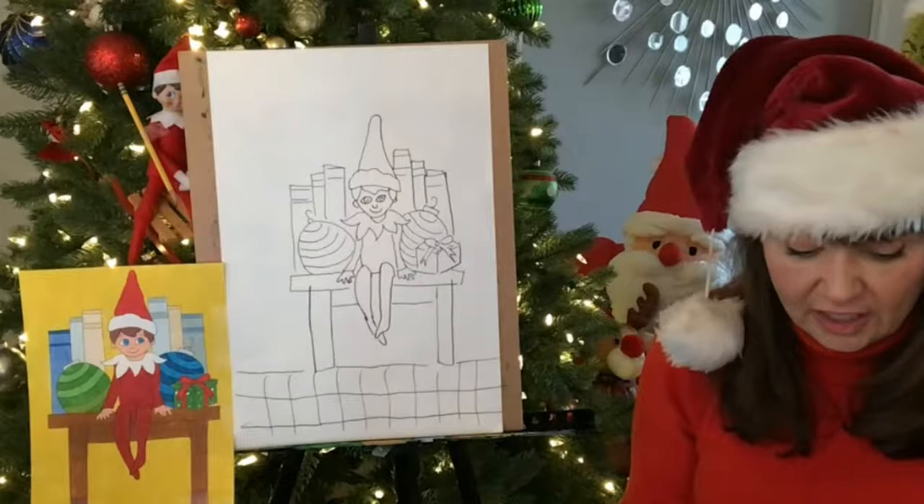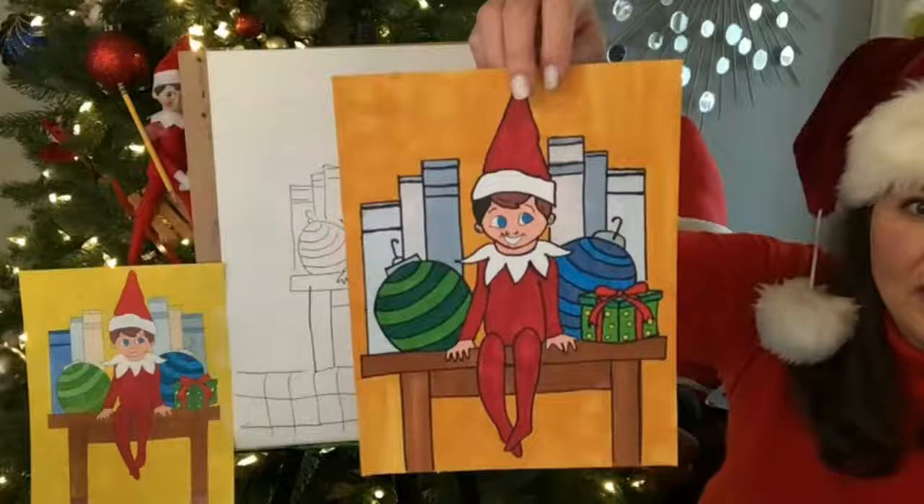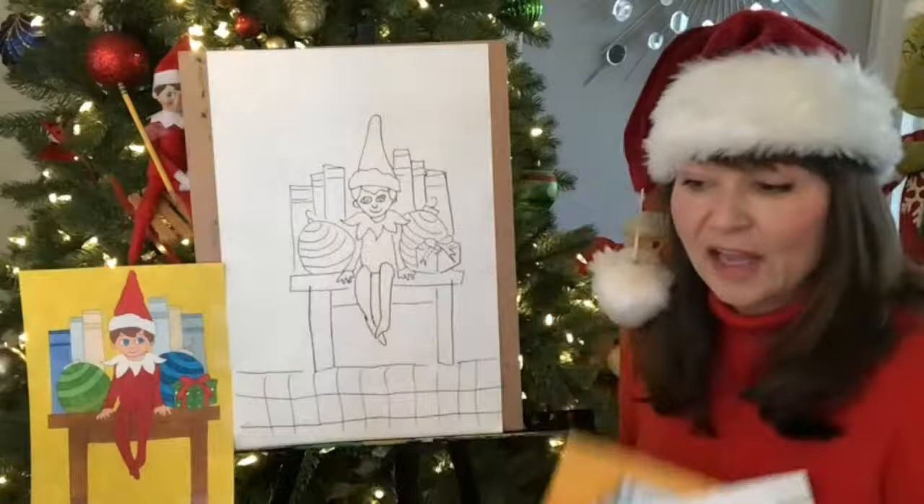I'm going to show you one that I colored that I didn't like as much. Again, I made his nose different. And look at how I colored that one — I outlined it with a thicker black. And I thought his nose looked funny, and I like him better with just a smile without the teeth showing. But that's up to you. That's why I practice. So look, I have a whole stack of them. So don't think you're going to get it perfect the first time.